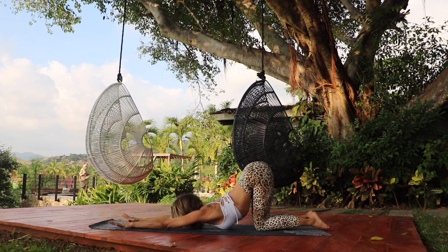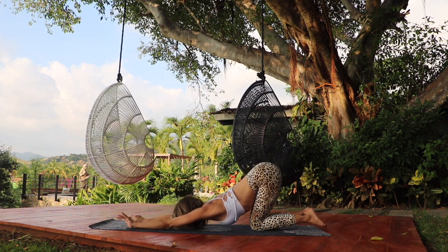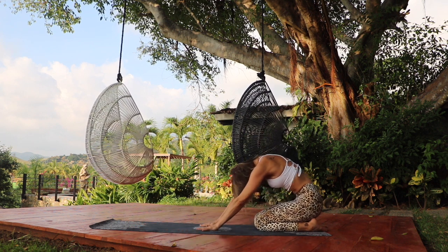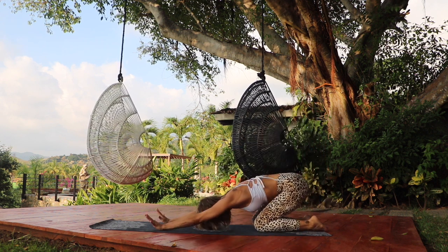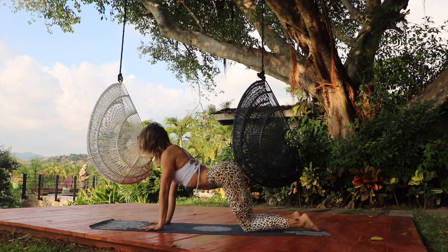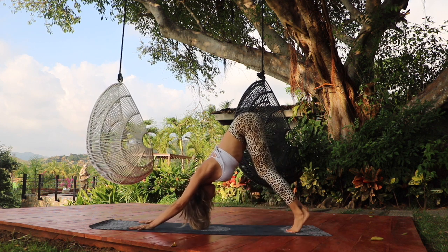Lower the hips to the heels and inhale, roll your spine up to sitting on the heels. Exhale, extend the arms forward. Inhale, come through all fours, opening the heart, arching the back. And exhale, downward facing dog.